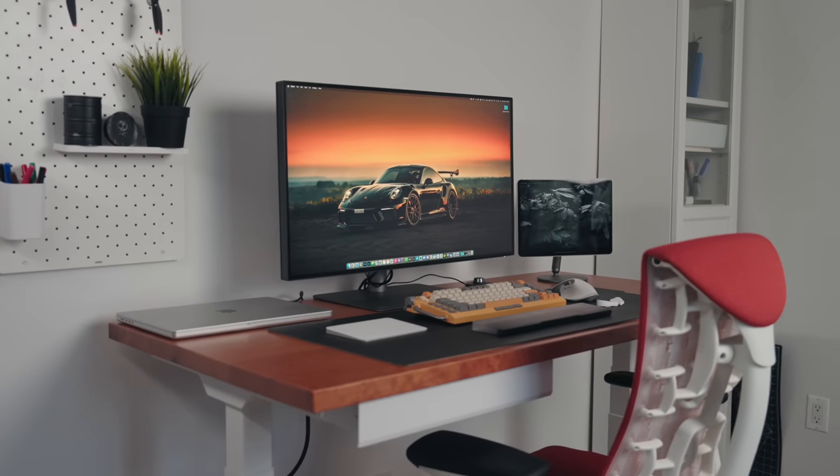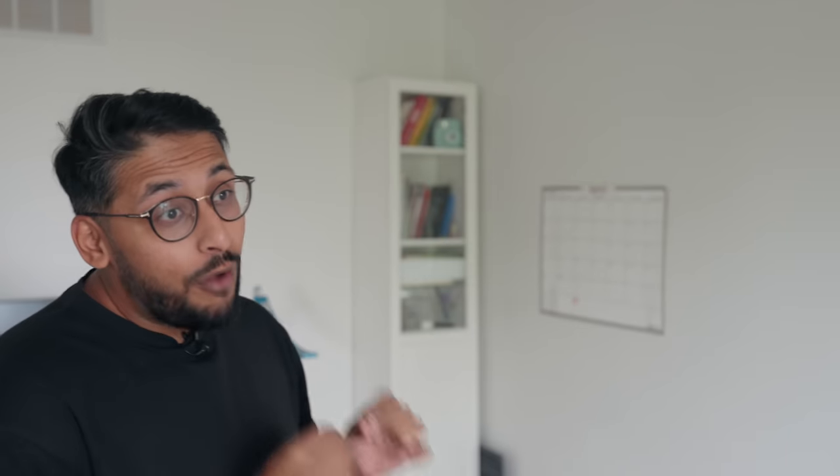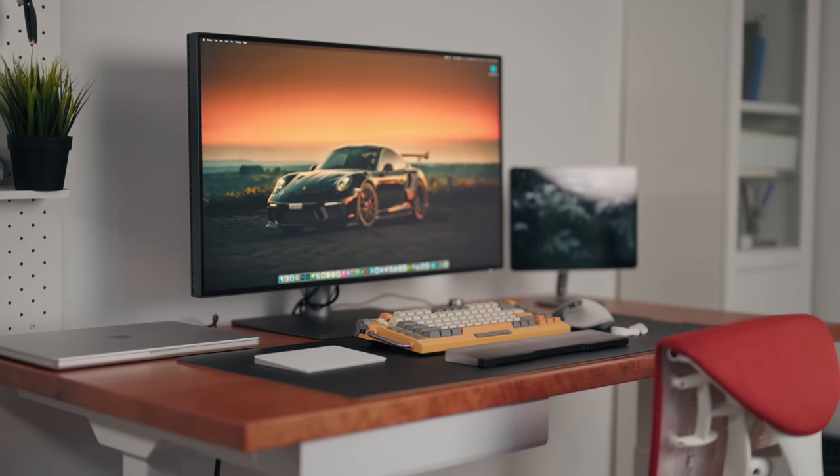Working from home has become a huge part of people's lives nowadays, and almost everyone can benefit from building a dedicated desk setup. Not only does it help with focus when you have a dedicated workspace at home, but sometimes you just want to work in your PJs. My name is Lasif Hussain, and today we're going to be building a work from home desk setup in my bedroom.